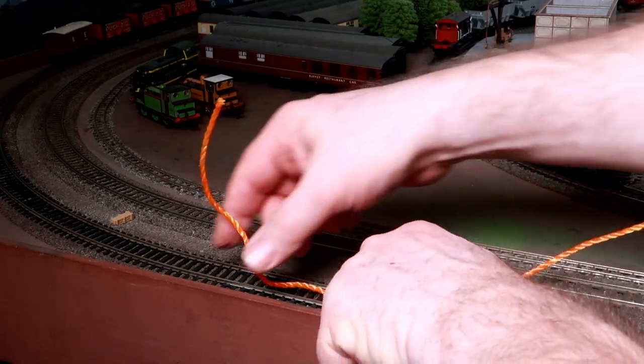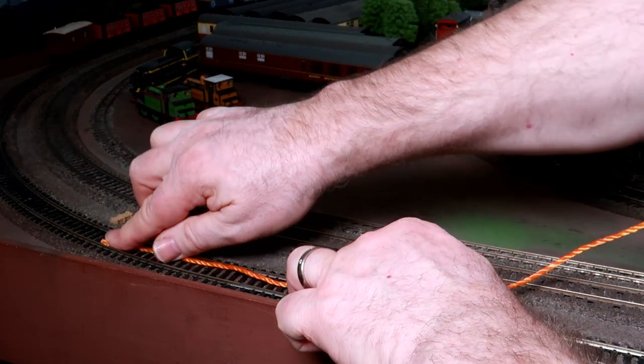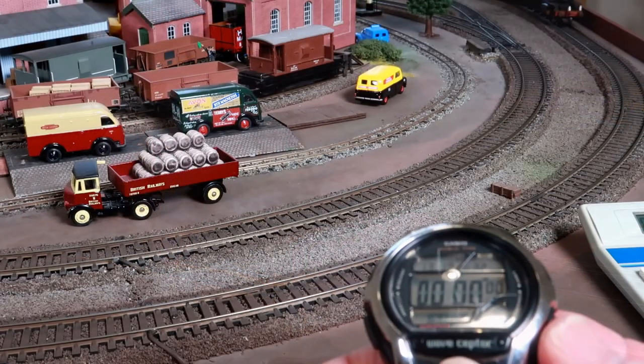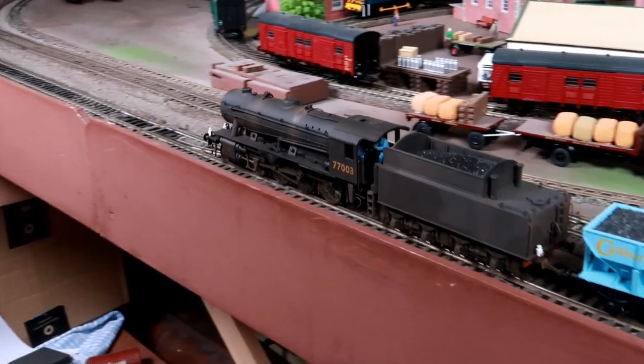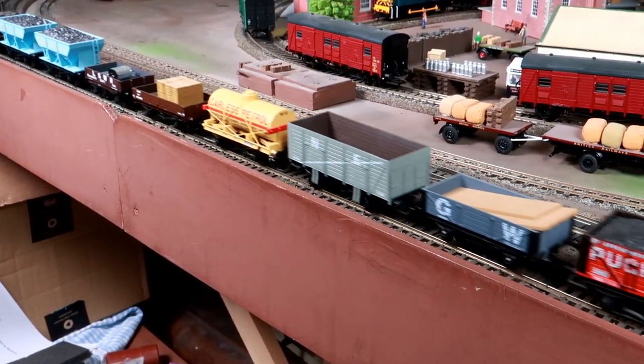I've used two small packing crates as you can see here. Now you have a start and finish point. Stopwatch in hand, get your train running. The instant the front of the train passes the starting point, start the stopwatch. Just the same, the instant the front reaches the end point, stop the stopwatch. Now to work out the speed of your train.